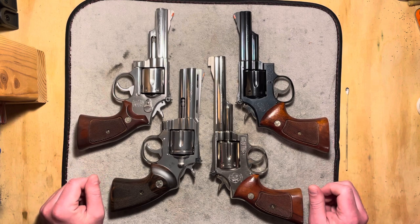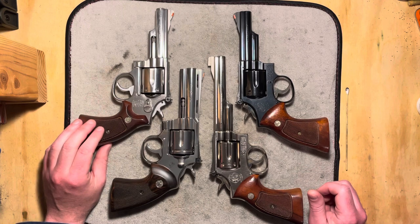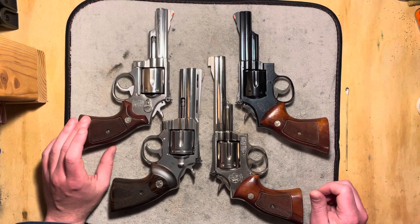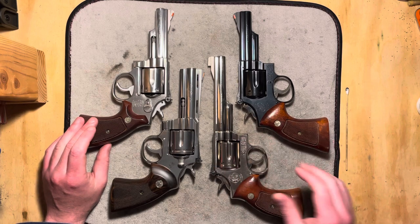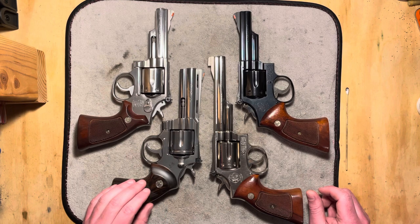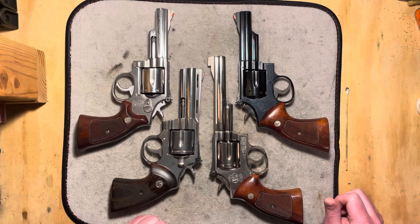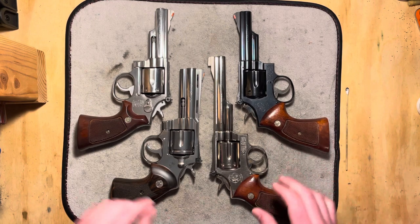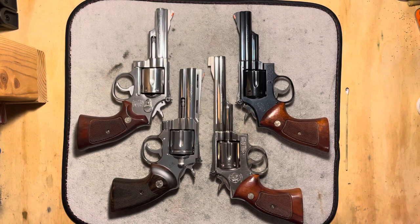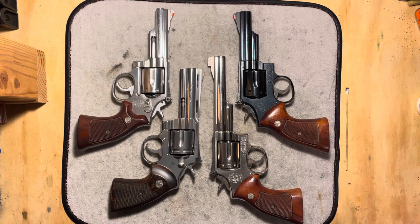We've got four fantastic revolvers out here — beautiful pieces. Got a Smith & Wesson Model 66-2 in .357 Magnum, everything here is in .357 Magnum. Got a Colt Python 2020 variant. Both of these are Smith & Wesson Model 19-4s, so a little bit earlier than this Model 66, and all of them quite a bit older. This one is the newest of the Smith & Wessons, manufactured in 1987.